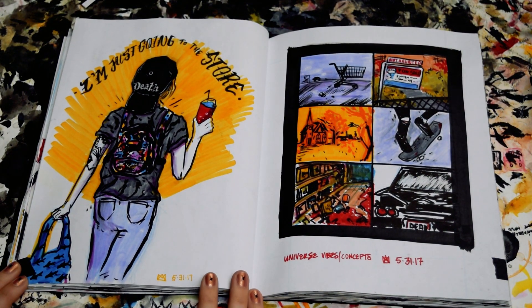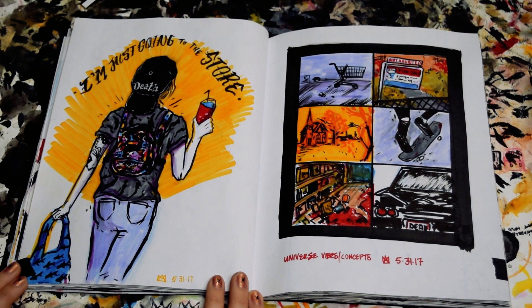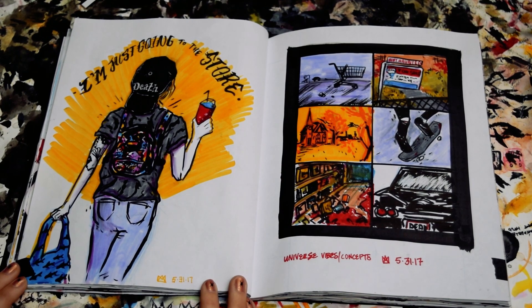This is a self-portrait kind of drawing I did. Just kind of for fun, captures my summer days off, you know? Going to Target, drinking a slushie, wearing my death hat. That's about it.